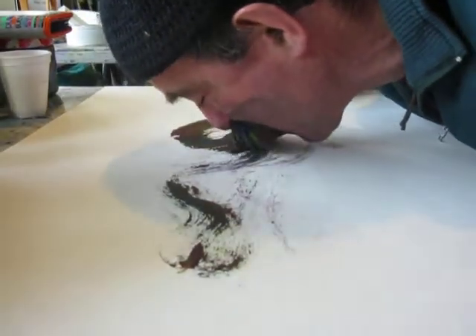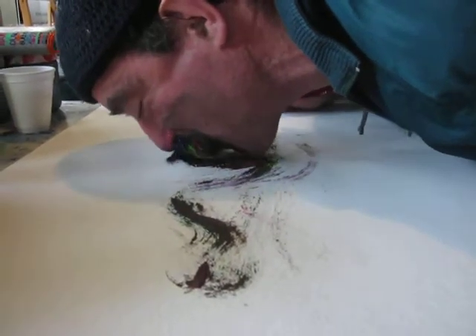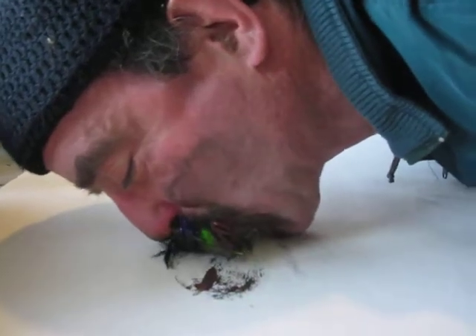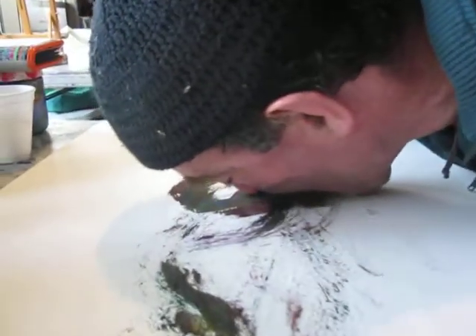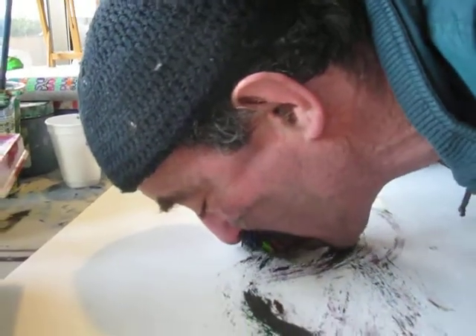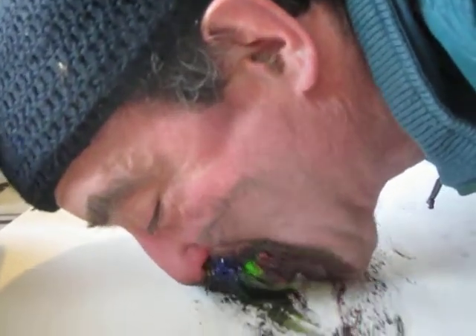I'm trying to utilize this space as much as I can, and my mustache is like my paintbrush, filled with beautiful colors — green, blue, red, yellow. This has never been done. I'm the first one in the world to do mustache painting, and my mustache hairs are my paintbrush.